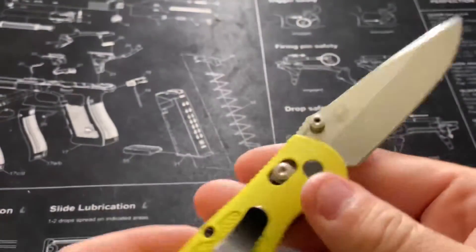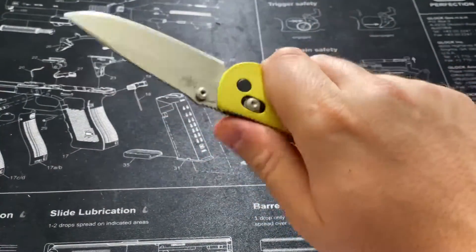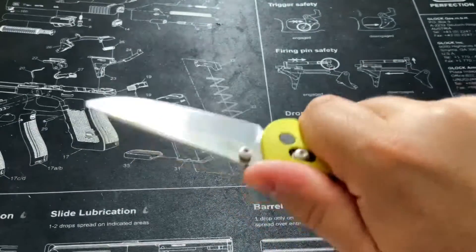Once it's in the hand, it fits like a dream. Your hand fits into a little groove there and it has plenty of jimping — little ridges — and it just fits in your hand like a glove. You could do anything you need to without worry about it failing.